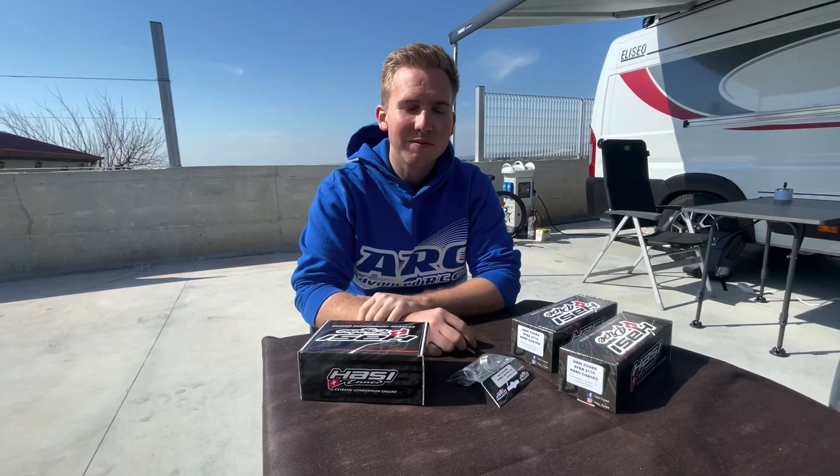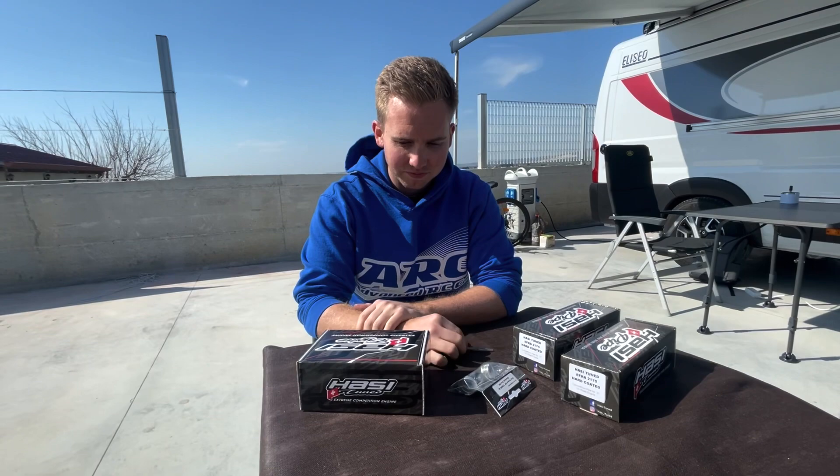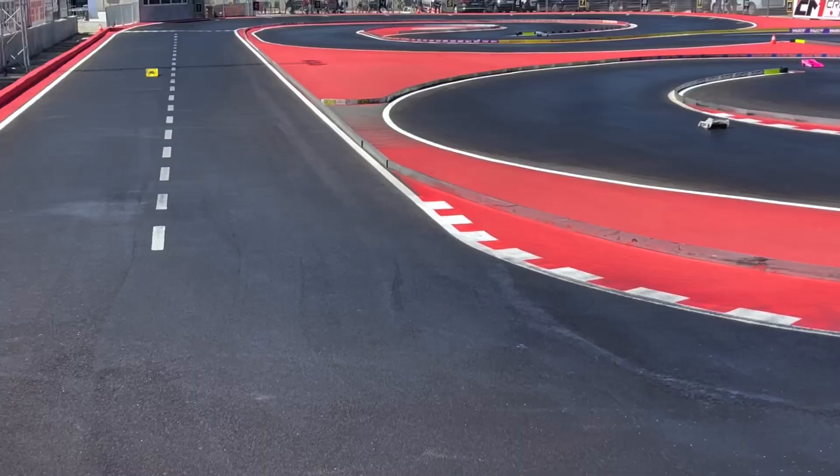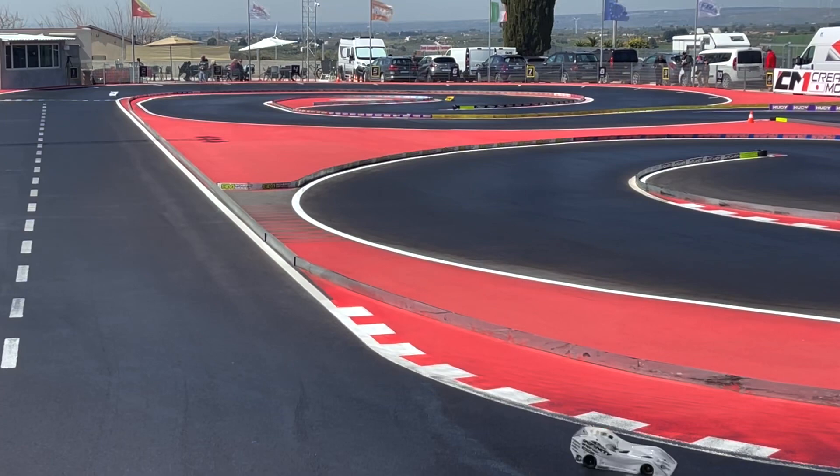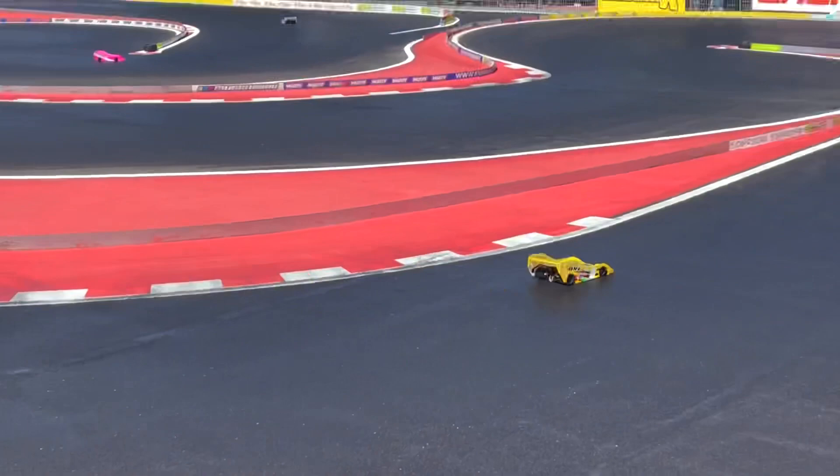We are here with Silvio Hackler from Switzerland, current Swiss champion. Right now we're in Xhaka, Sicily in Italy, where the last race Silvio actually won — the event, the Trofeo Max Power. We're going to speak with him and talk about his new line of engines, the Hassitunet engines.